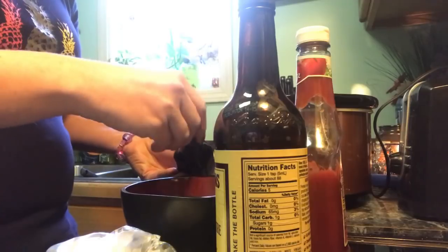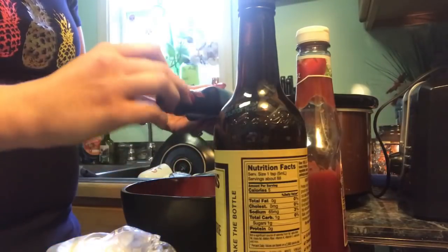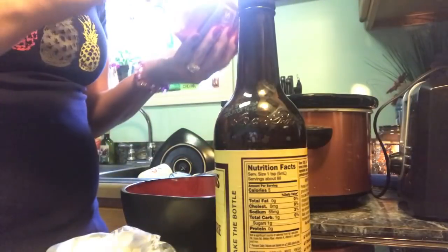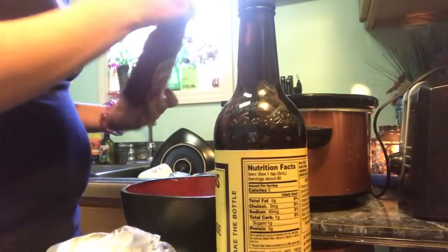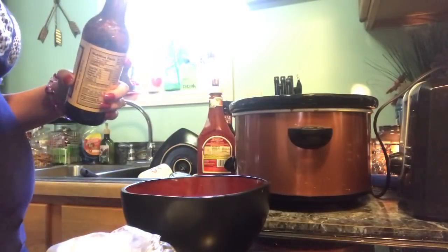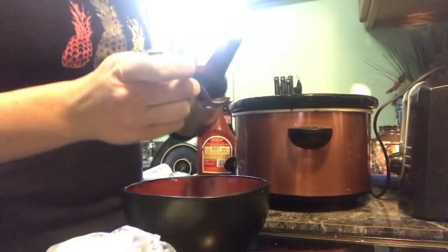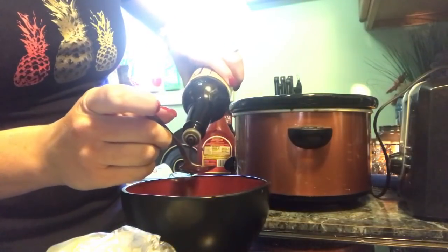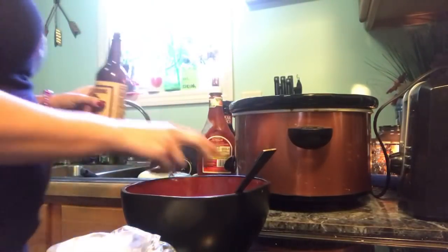I'm just gonna pour all this in there. It said a fourth of a tablespoon of ketchup, but I don't have measuring cups so I'm just going to eyeball it. Then a tablespoon of this Worcestershire sauce — I can't pronounce it. I've never tried it this way so let's see.